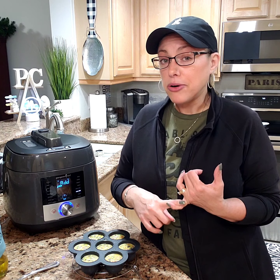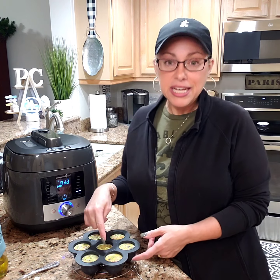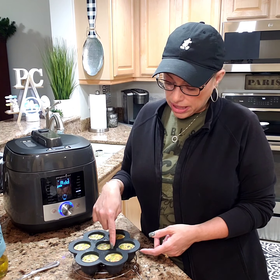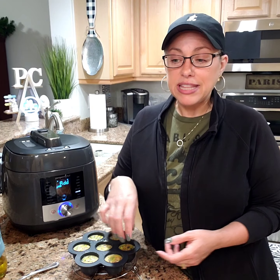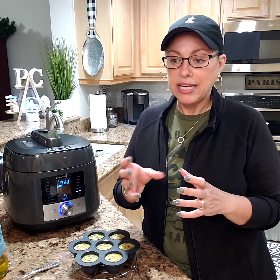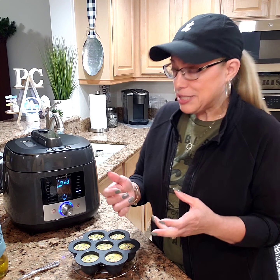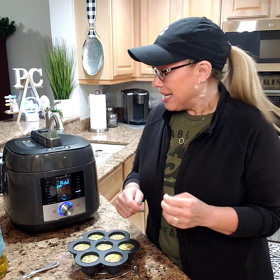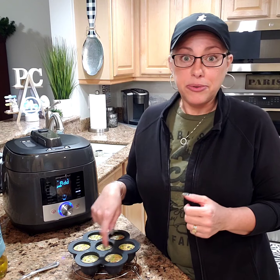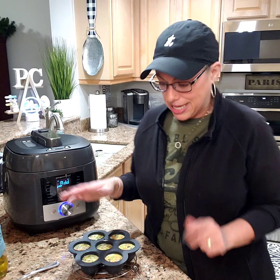You can also do hot cocoa bombs, infused ice cubes — these are about a two and a half ounce well, so you put some water in there with some berries and mint for a cocktail. You could make infused ice cubes, just drop one inside a cocktail, or you could do cheesecake bites in here — all sorts of things.